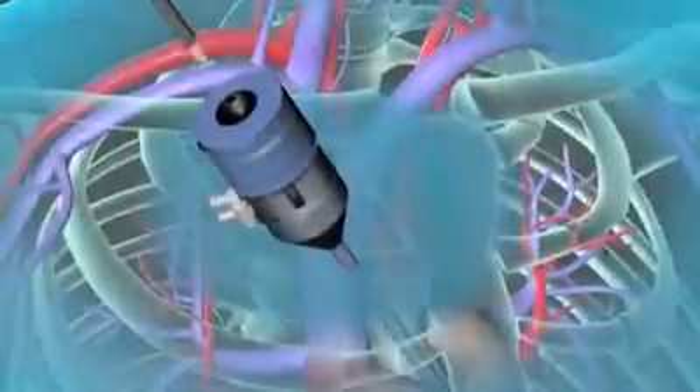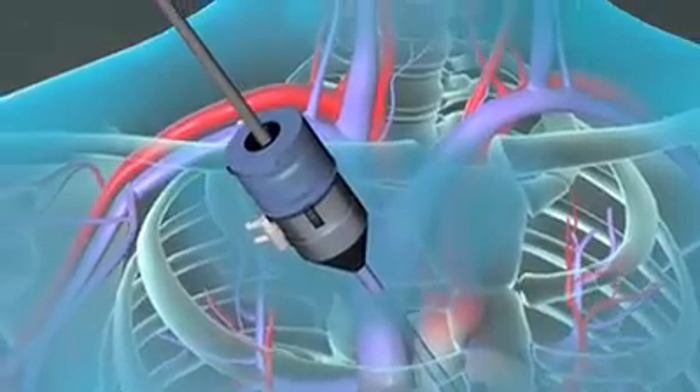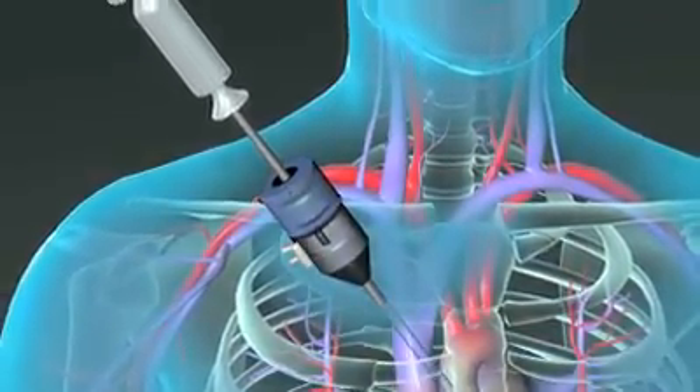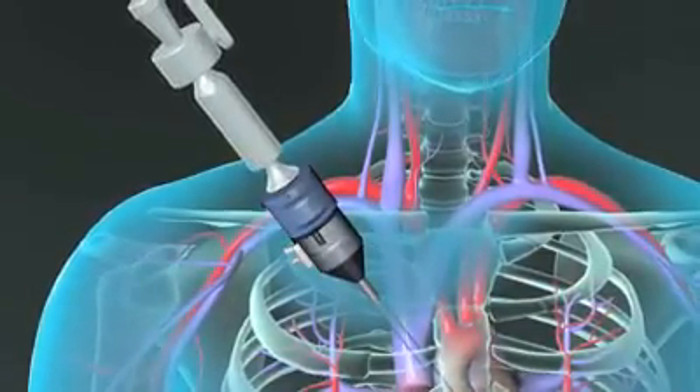A third type of bypass surgery, called laparoscopic, is easier on your body because it uses different tools. They're inserted through small cuts in your chest so the surgeon doesn't have to cut through your breastbone. This is a fairly new method. If you need more than one or two bypasses, it's not for you.